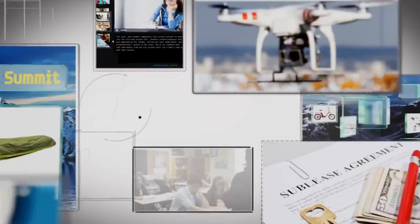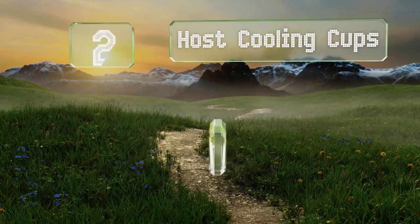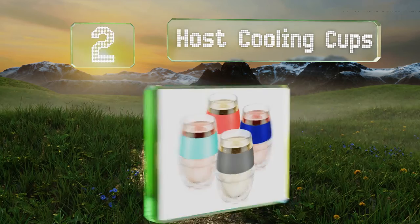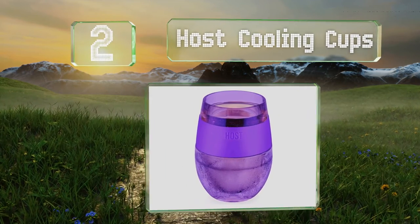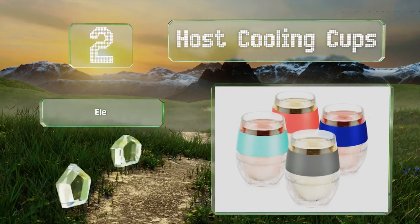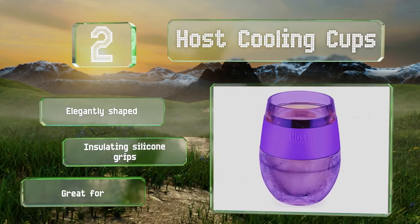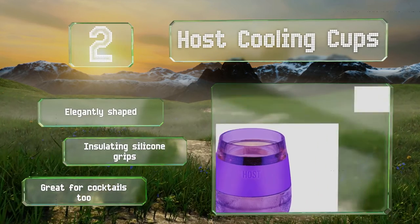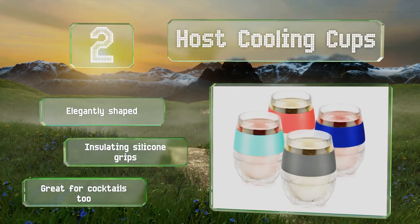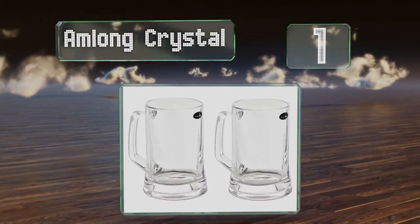At number two, specifically designed to hold wine at its ideal temperature, the Host Cooling Cups are sleek and will keep your drinks chilled for hours. They're not only double-walled but also lined with a proprietary gel that cools the contents without freezing your hand. These are elegantly shaped with insulating silicone grips, and they're great for cocktails too.